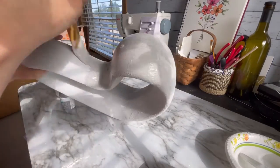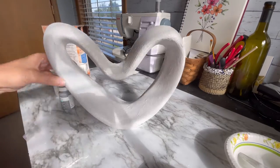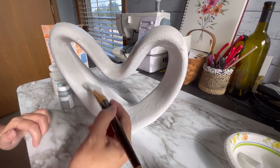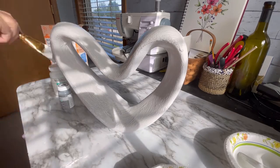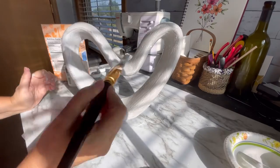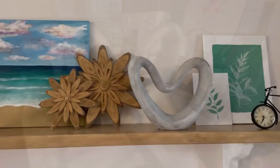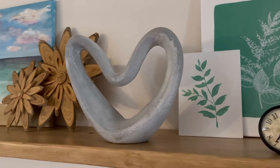Then I came back in with the second coat. The second coat of paint that I mixed up was a little bit darker than the first coat, and that way it would have a little bit of contrasting colors of gray to give it that kind of cement look. And here's how it turned out — I think it looks pretty amazing, I really like it.